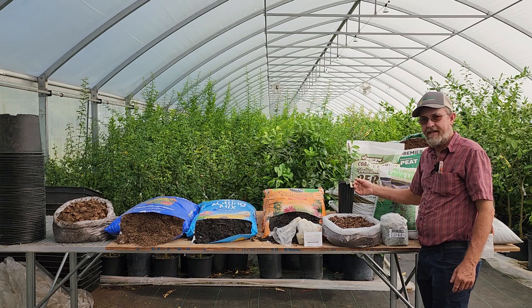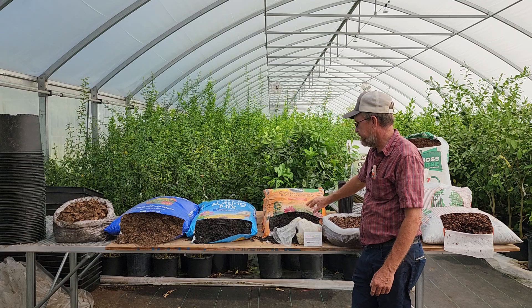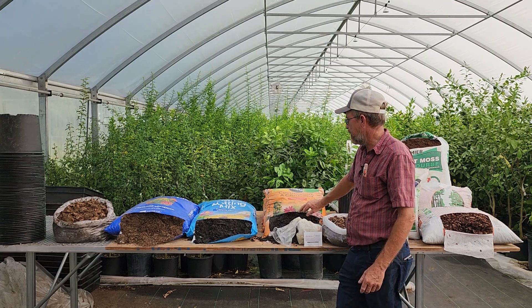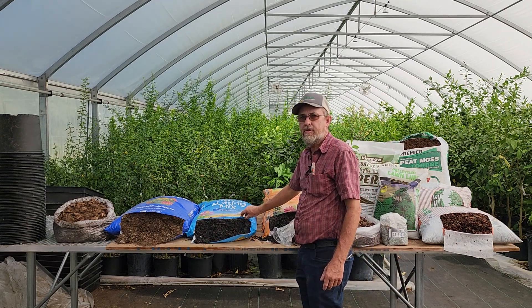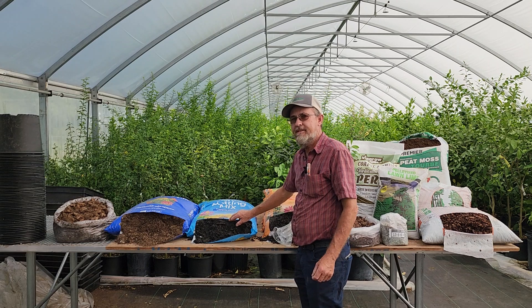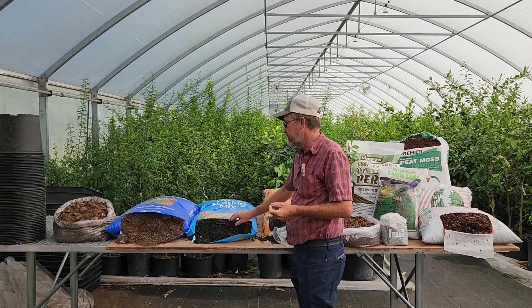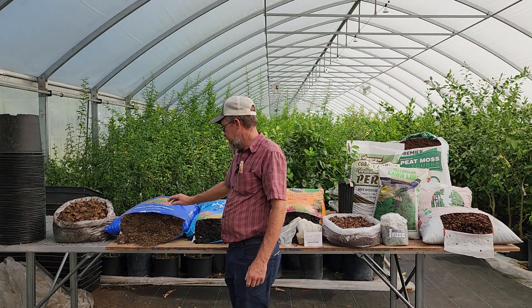If you want to pick up a bag of soil at your local stores, here's a citrus and palm mix — it looks really wet, but that's probably because it soaked up water while sitting in the store. There's also the Miracle-Gro Moisture Control; the moisture control means it holds a lot more water and doesn't stay dry.